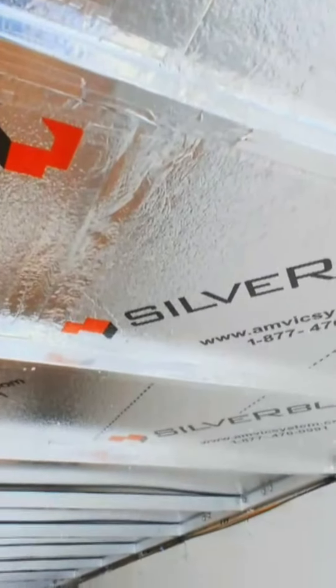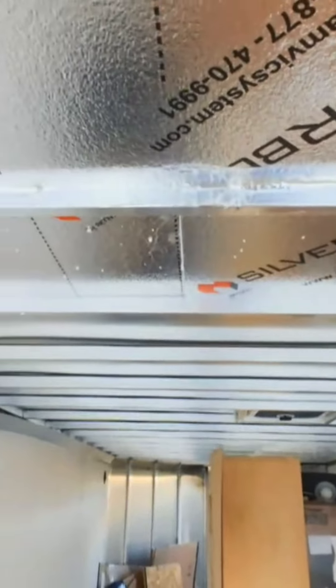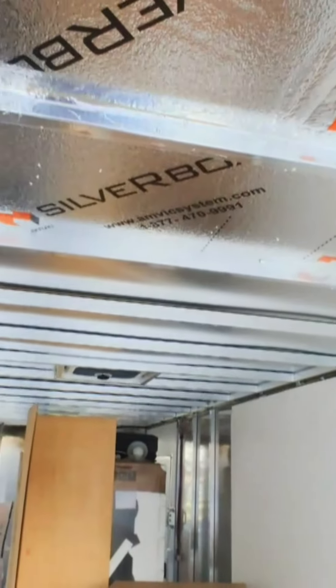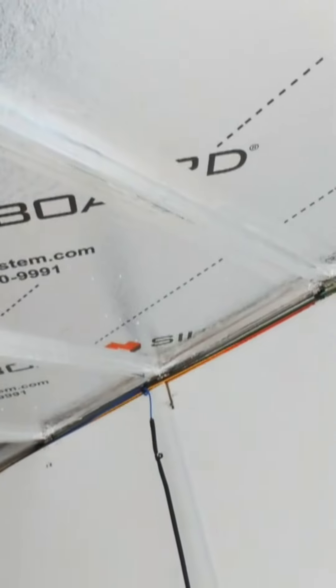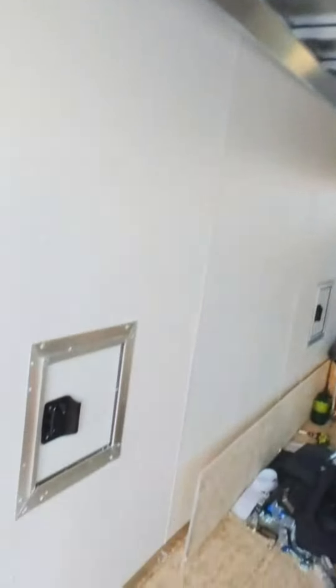On the sides I've been reusing scraps so I don't have to order more — I can't afford a whole bunch of panels. It's going well and I think there are panels left over even after this first third of the trailer is done. I'm pleased with this one-inch silverboard.